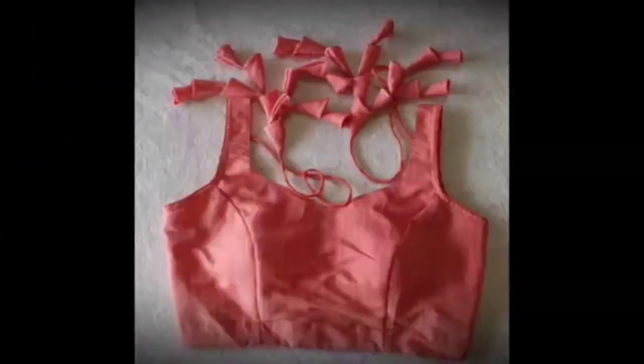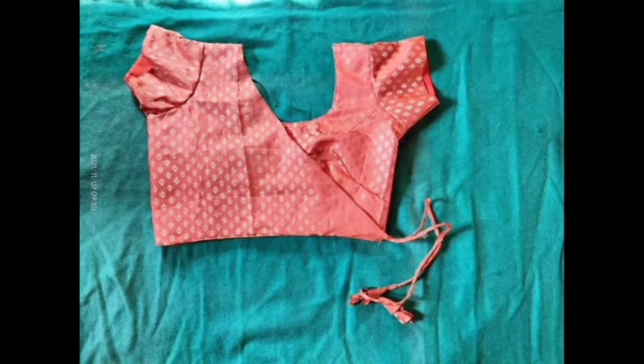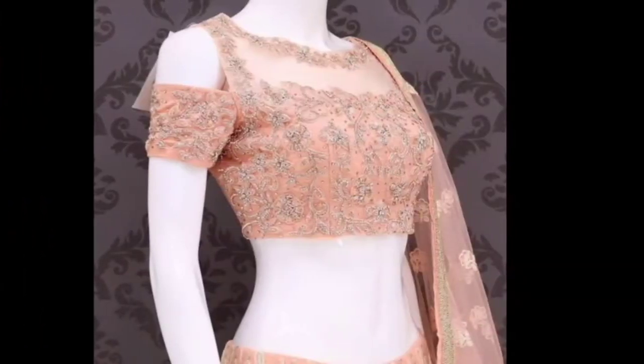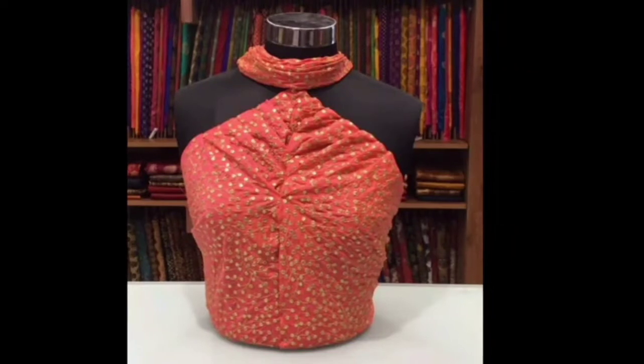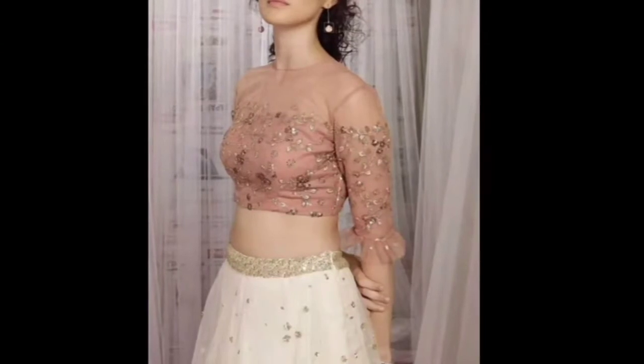You will be sure to check out my blouse designs. You can stretch the side knot. You can do a cut-out design in the pattern. If you want to wear chiffon, it will look very beautiful. You can use the chain. You can use the full sleeve design.